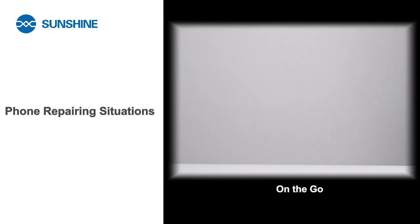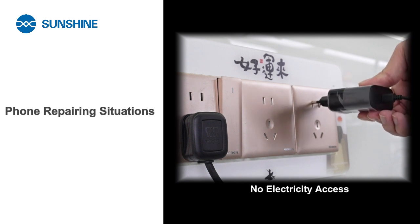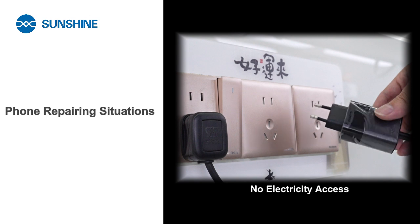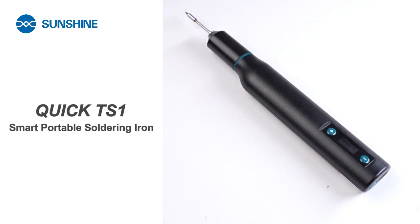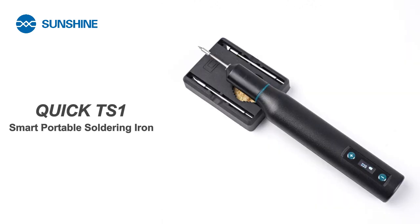If you ever find yourself on the go or in tight spaces, unable to locate a nearby electrical outlet but still needing to solder electronics or tackle minor home repairs, the Quick TS One smart portable soldering iron proves to be an invaluable tool. It functions like a traditional soldering iron but runs on batteries, making it highly portable and convenient for areas without electricity access.